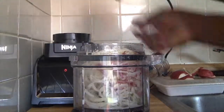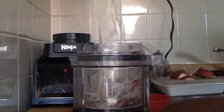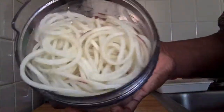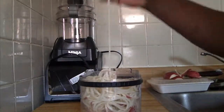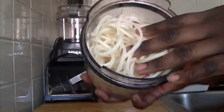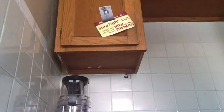And then you have all these awesome spiralized potatoes — they look amazing, they're super long. Here's a close-up view: nice and thin. They're really long, so I'm actually going to be cutting them into quarters.